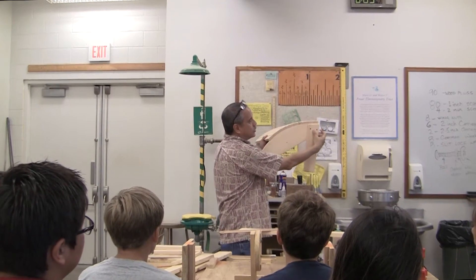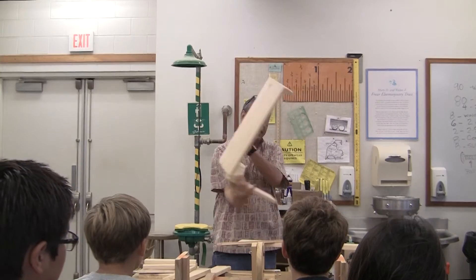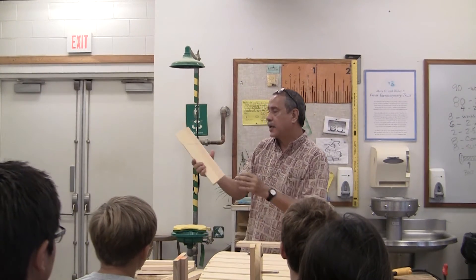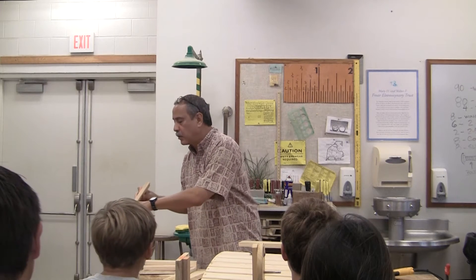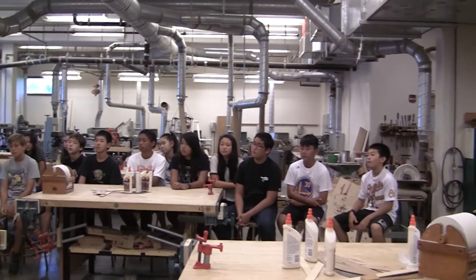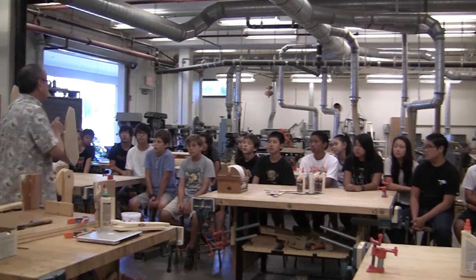This class is fully hands-on. I demonstrate what to do, then I let them do it. For those who take shop during the regular year and don't get enough, this is a good way for them to get their shop fix, because they get five weeks of intensive hands-on work. And that's how they learn — by doing it, by making mistakes, redoing it, and developing their craftsmanship.